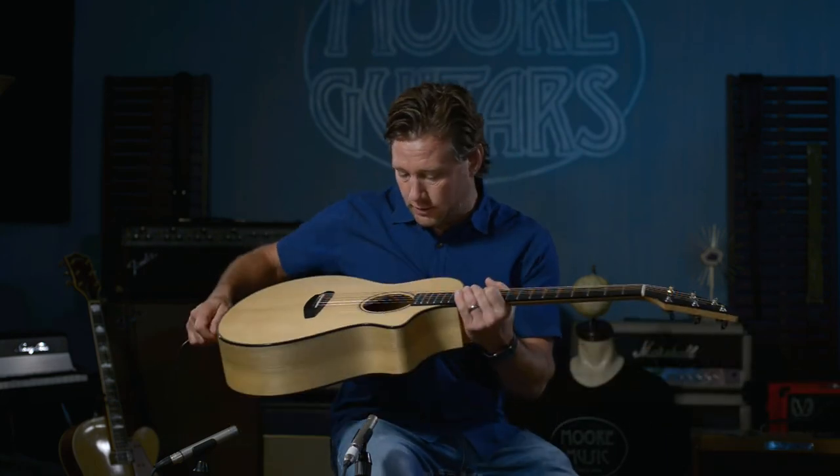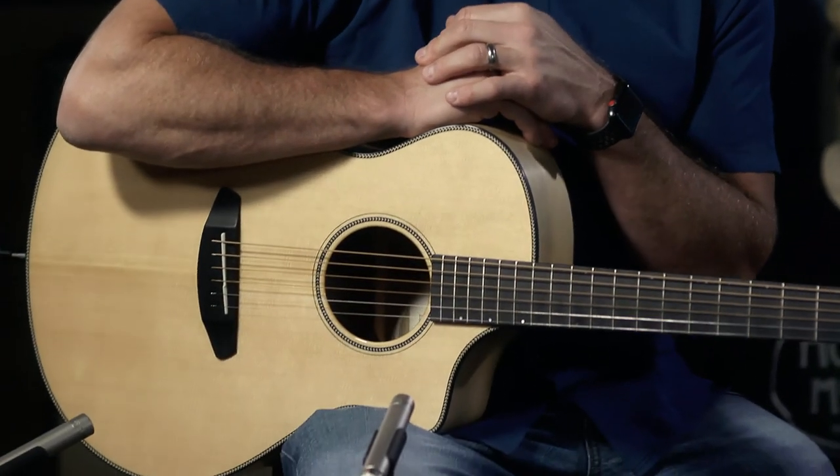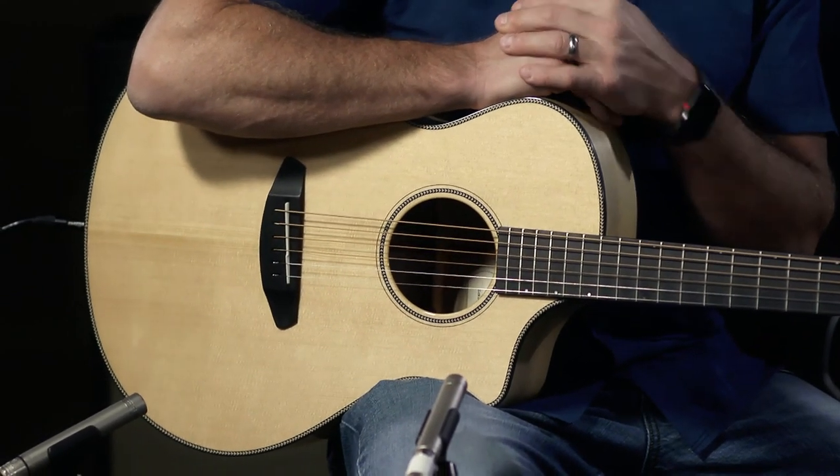Breedlove Oregon. This is an Oregon Concert CE with the electronics — it's got the LR Baggs EAS VTC system. Call us up, we'd love to hear from you. I'm Brett, moreguitars.com.